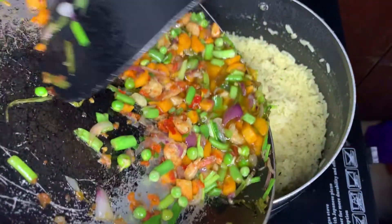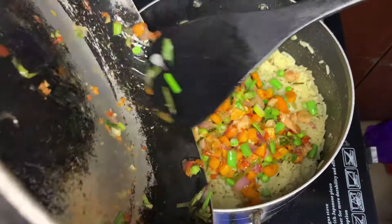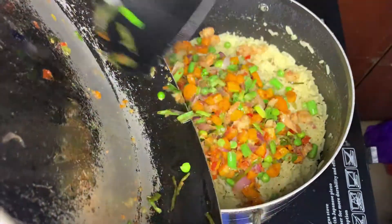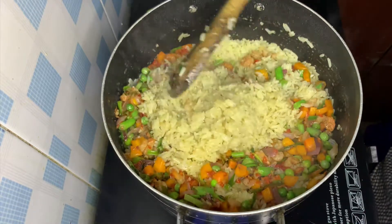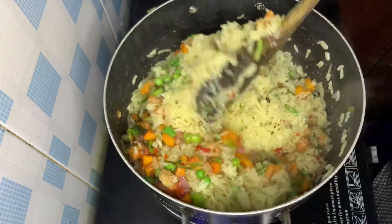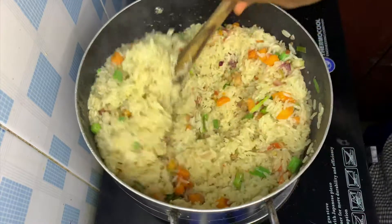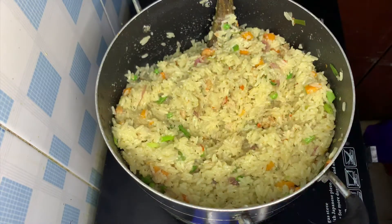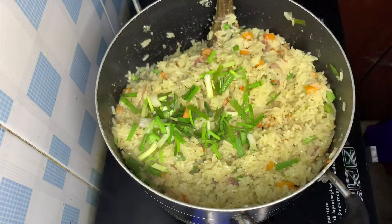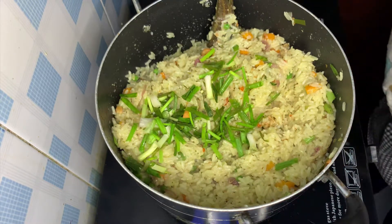Afterwards, pour them into your cooked rice and continue to stir, mixing to incorporate the veggies with the rice. Stir for a while, then add your egg, which is the star of this dish.